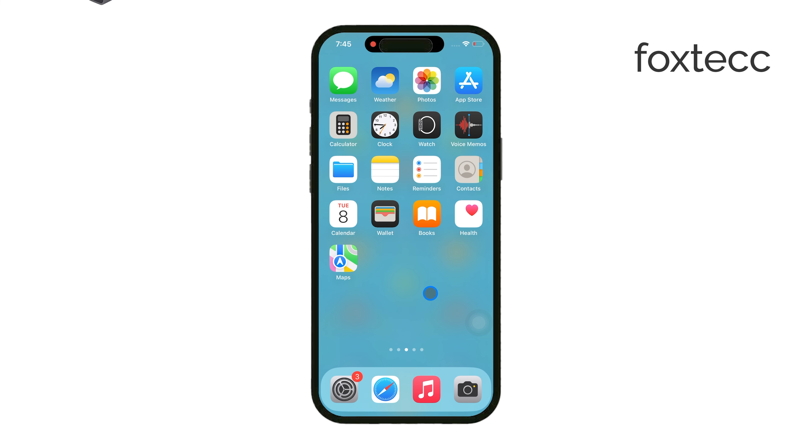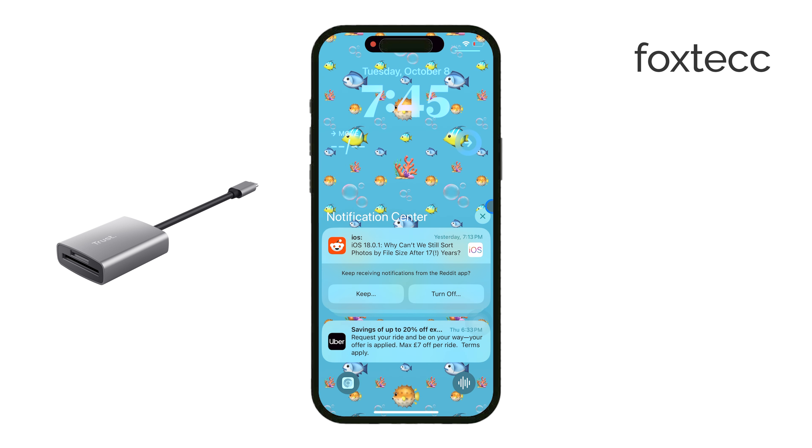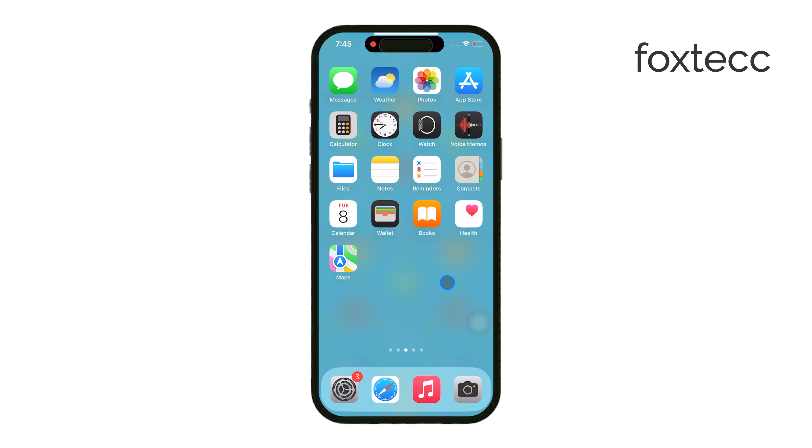First, you'll need to choose the correct adapter for your iPhone. If you're using an iPhone with a Lightning port, like the older models, you'll need a Lightning to microSD card reader. But if you have an iPhone 15 or newer, which uses a USB-C port, then you'll want to go with a USB-C to microSD card reader instead.